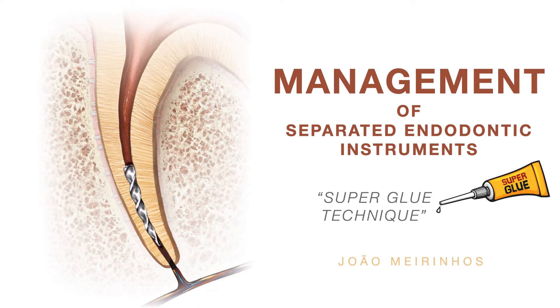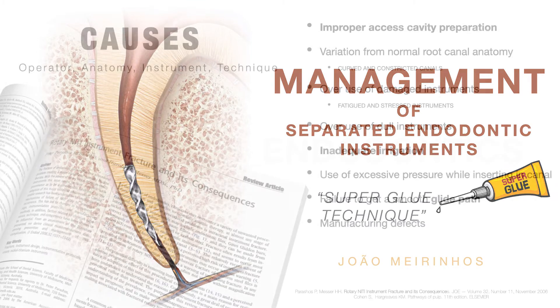A number of treatment protocols for removing obstructions have been described in the literature. An alternative method involving the use of an irrigation needle and cyanoacrylate adhesive allowed the removal of the separated instrument from inside of the canal system.